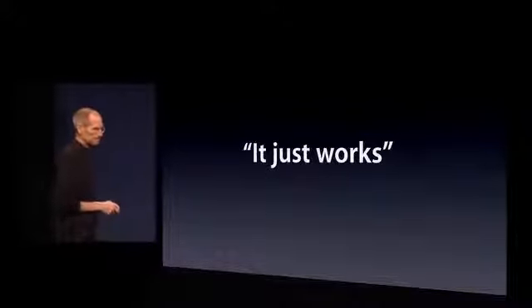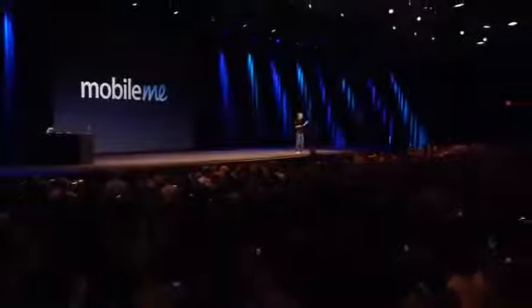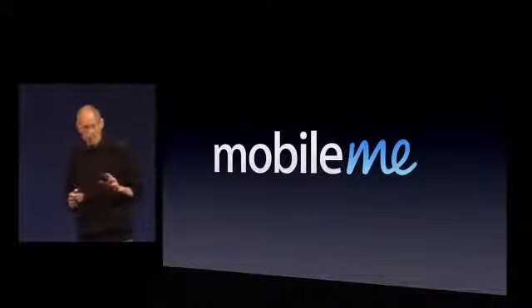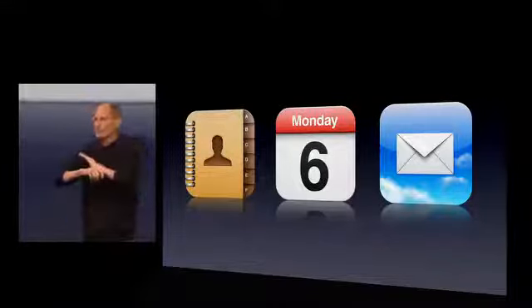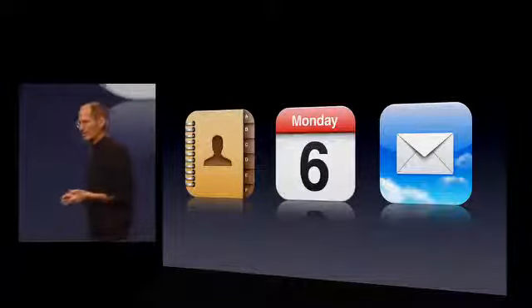Now, you might ask, why should I believe them? They're the ones that brought me MobileMe. It wasn't our finest hour — let me just say that. But we learned a lot. The three core apps in MobileMe were Contacts, Calendar, and Mail — three things we'd obviously like kept up to date. We've thrown them away. We've re-architected and rewritten them from the ground up to be iCloud apps, and we've put them on all of our devices.